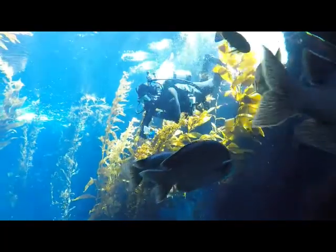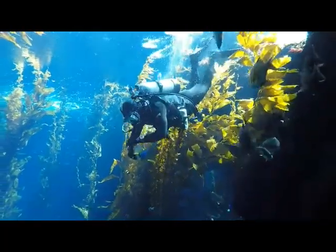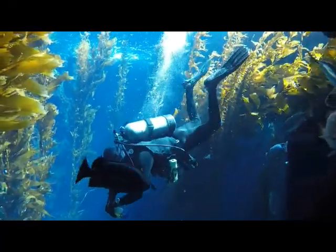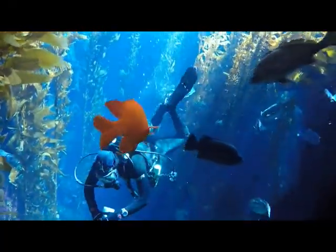In today's episode, we're going to learn how does scuba gear work? We're going to learn all about the equipment that a scuba diver needs to breathe underwater and explore the ocean.